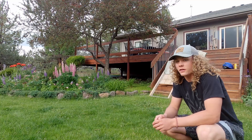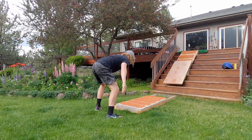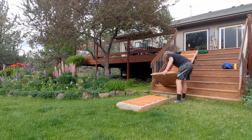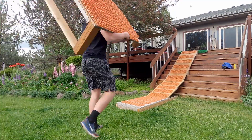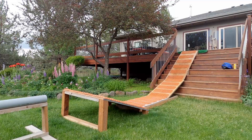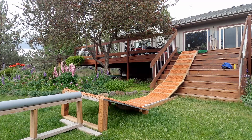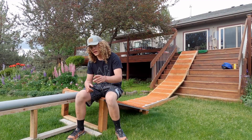Back over at the ski ramp — before we can ride it, gotta put it together. Now that it's all put together, cue the edit.